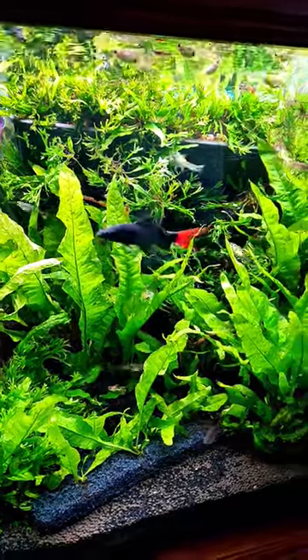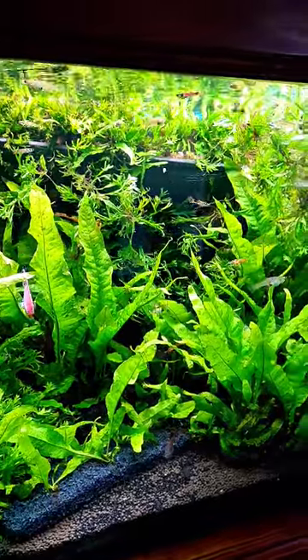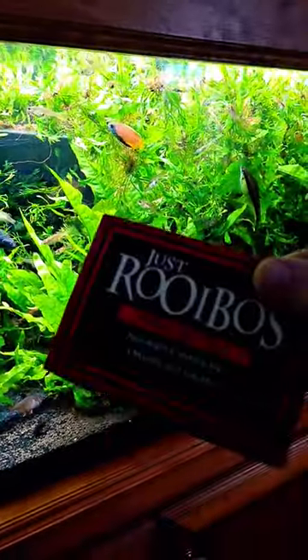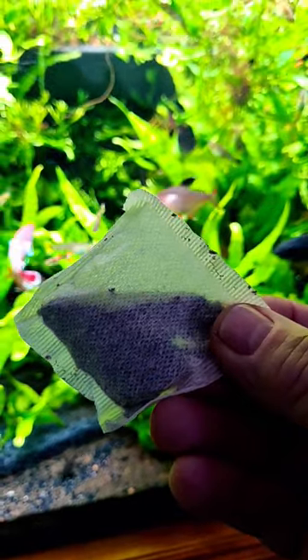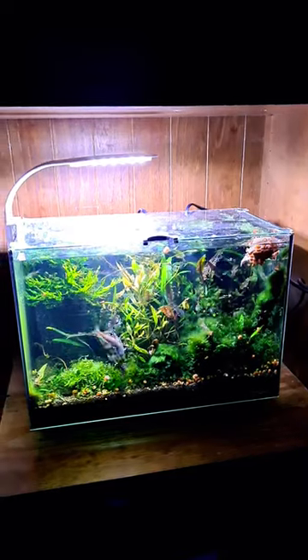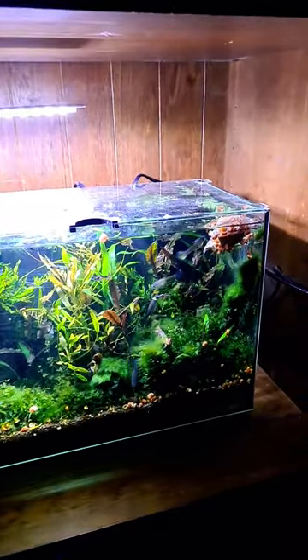I have a routine on my aquarium where I use rooibos tea as a botanical water treatment for my water changes. I take one of the tea bags, add boiling water, and use that when I put the new water into the tank. Once I've used the tea bag, I then put the leftover into my small aquarium where it just floats and adds a little bit more botanical into this tank.